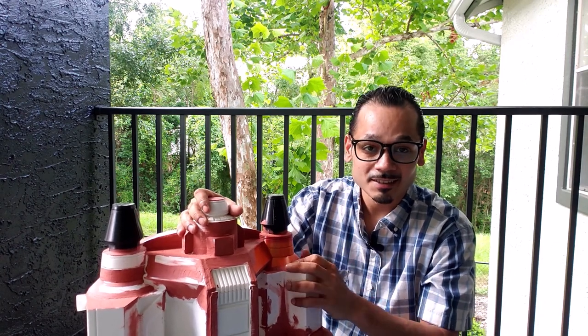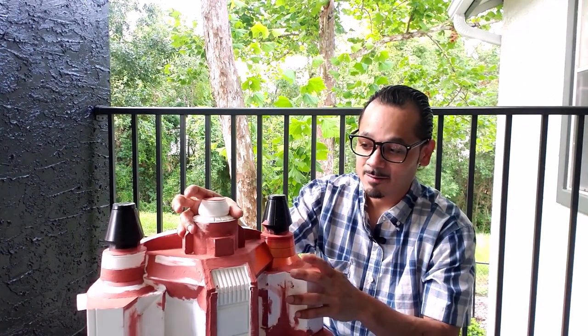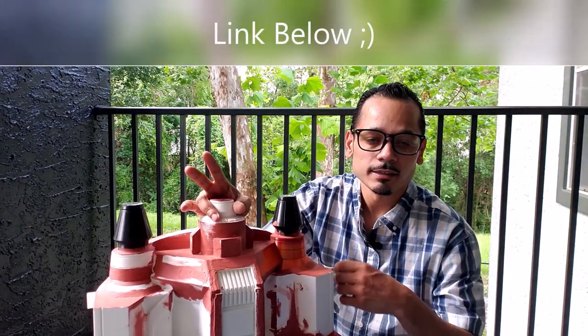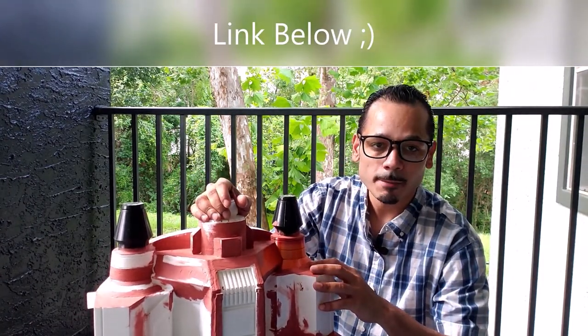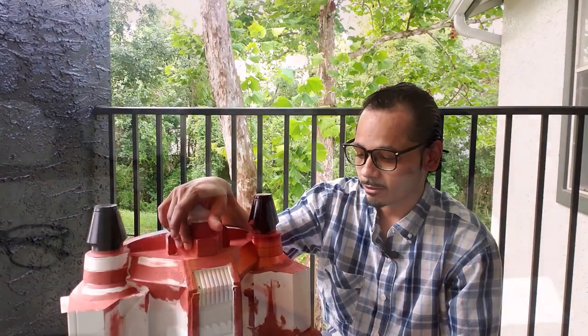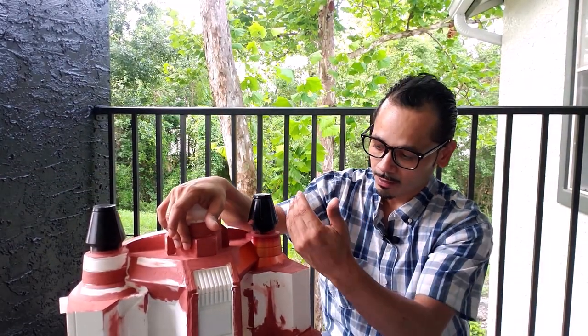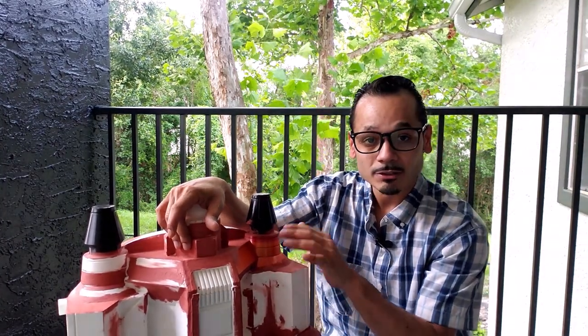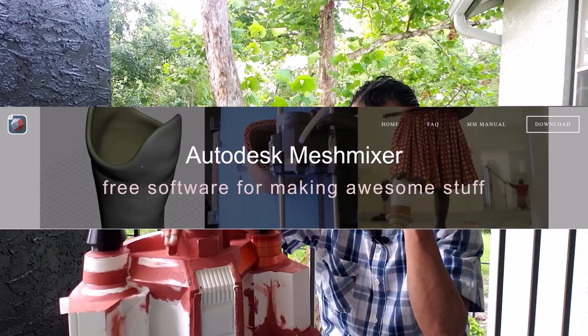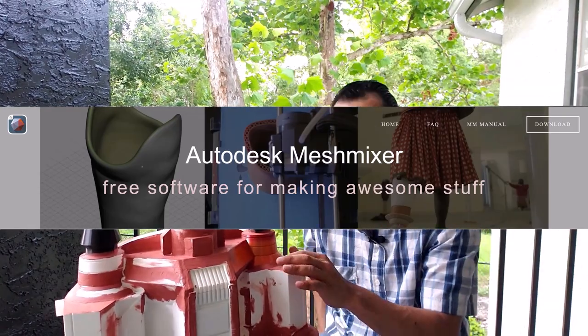Projects like these can take a long time, especially for me — I have my own family and a regular day job. I'll have a link to the wood burning set that I used to melt all the parts together. The software I used to cut up the STL file so it could fit my 3D printer is called Mesh Mixer. I'll put a link in the description below — it's a must-have if you're gonna print big with a small printer.